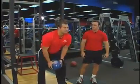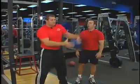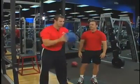Okay, here we go. Just don't hit the ceiling. Here we go. Don't hit the ceiling.